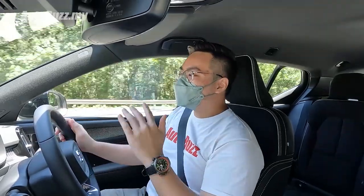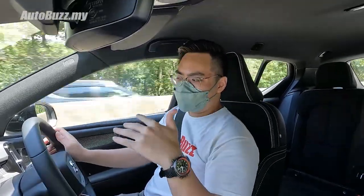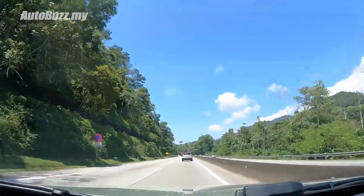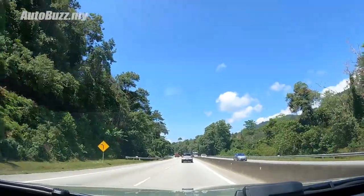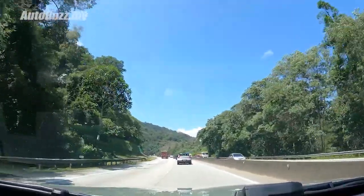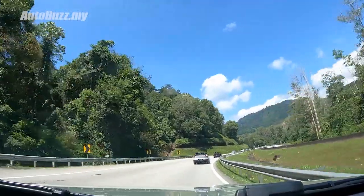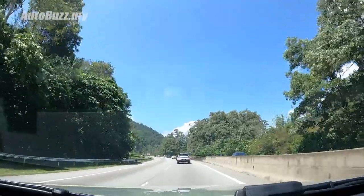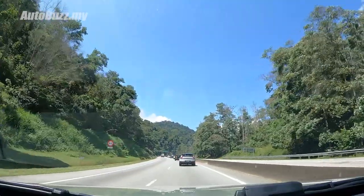We've reached the twistier bit of the Karak Highway. First things first — you can definitely feel the weight of the car. It's especially noticeable over slight bumps, as the weight really pulls you down into the road. It feels a bit different from the lighter normal cars we usually drive. This car weighs over two tons — almost like a pickup truck. That being said, when going through corners it still grips pretty well, and even on spirited driving it tends to drift out a little on higher-speed corners, but it's nothing out of the normal SUV driving experience.